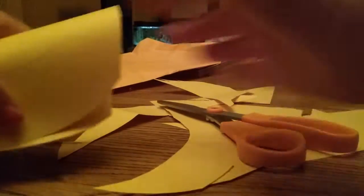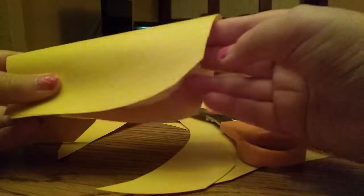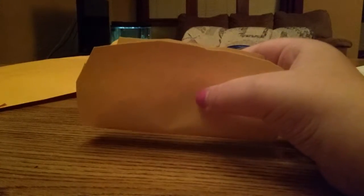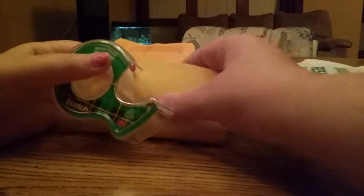This is kind of how mine looks right now. I'm going to clean up a little bit. After you're done with that, you're going to need some tape. Just tape off the sides so that none of the foam or filling can escape.